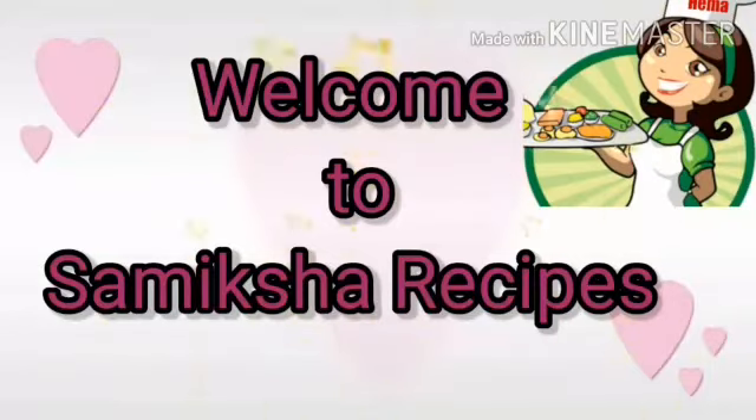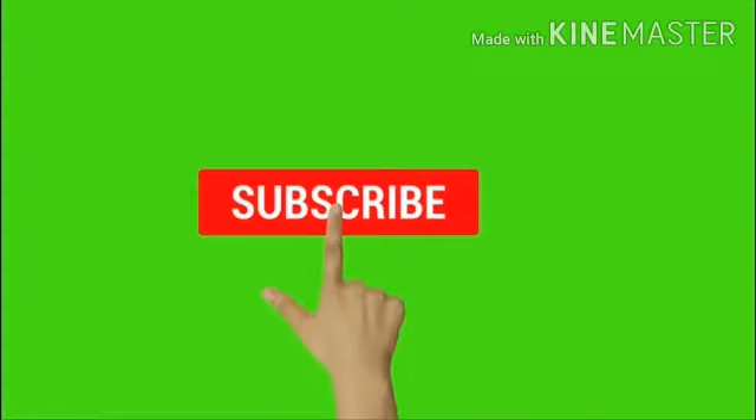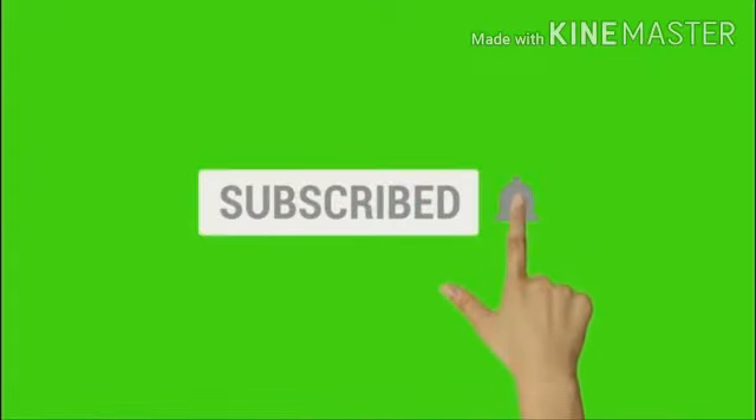Hi viewers, welcome to Samikshar Recipes. If you are subscribed to my channel, please press the bell button at the top. Let's go to the video.